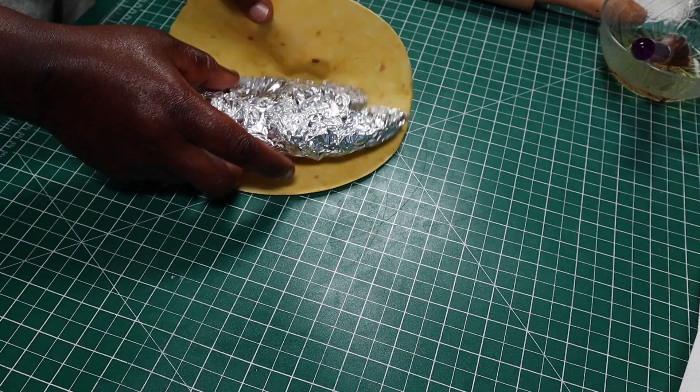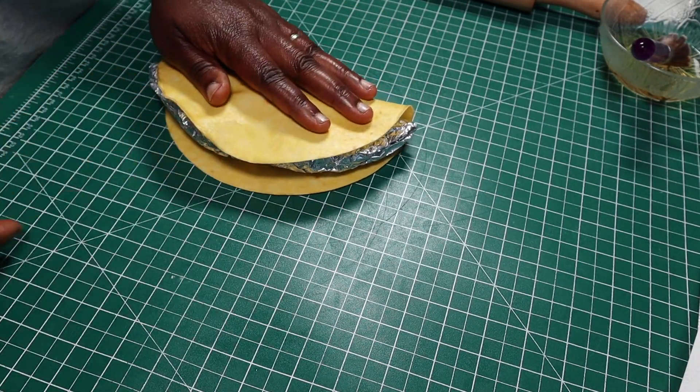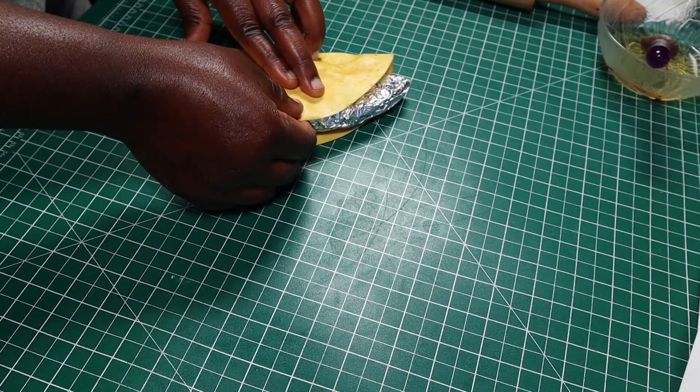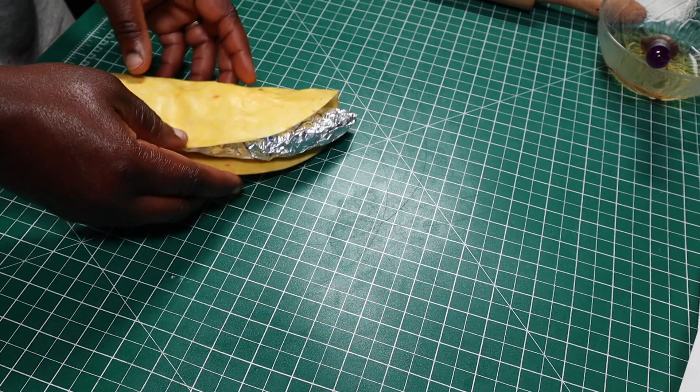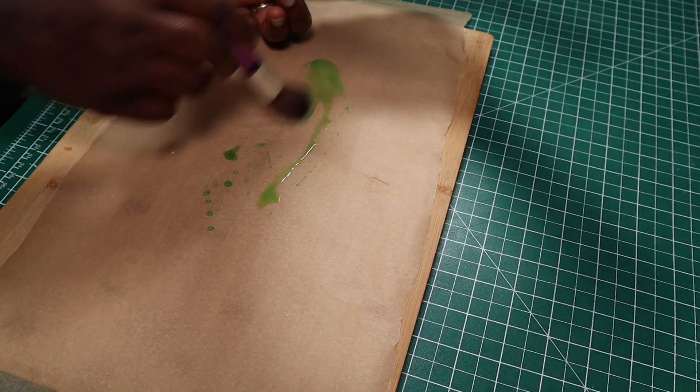Then I'll fold it over the foil paper that I prepared earlier and leave it aside to dry. I made two wafer paper taco shells and then went on to make the fillings. The first filling that I made was the lettuce, which I also made using edible wafer paper.